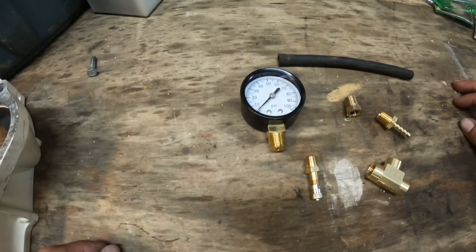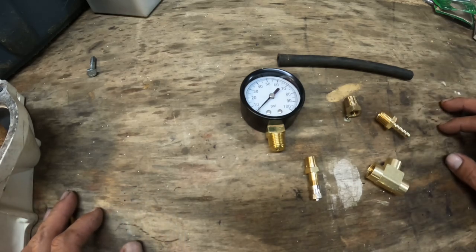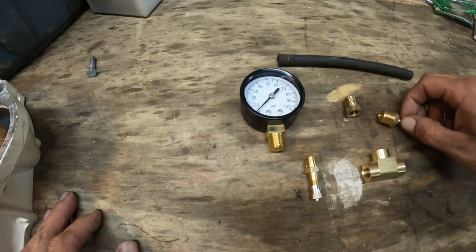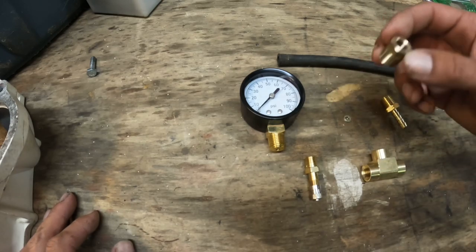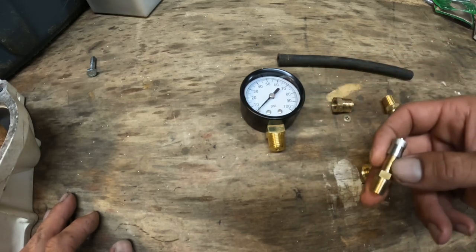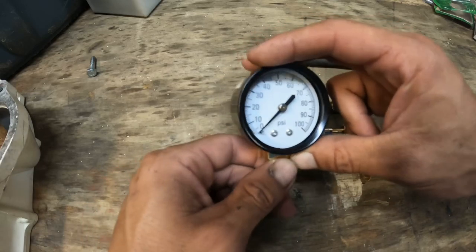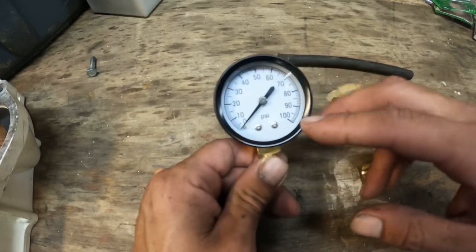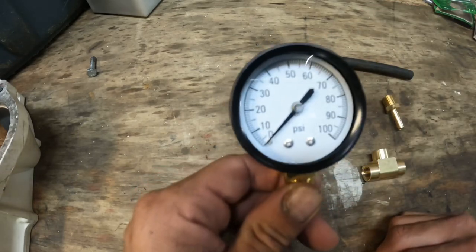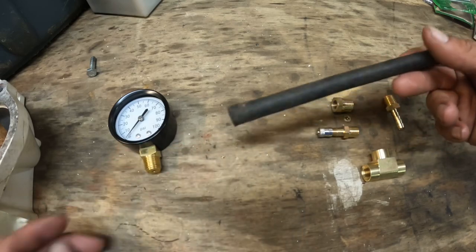I've got all the parts laid out that you're gonna need. We got the quarter inch T, the quarter to quarter barb, the quarter to eighth adapter because I couldn't find a quarter inch Schrader valve. You want a pressure gauge - try to find one that doesn't go up to 200 psi. The lower the psi the better; if you can find 75 psi you can read the numbers better. This one's not too bad. And you just need a piece of fuel hose.